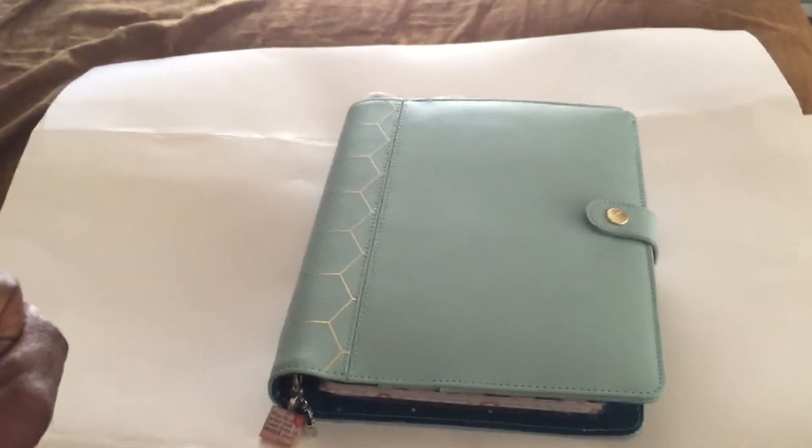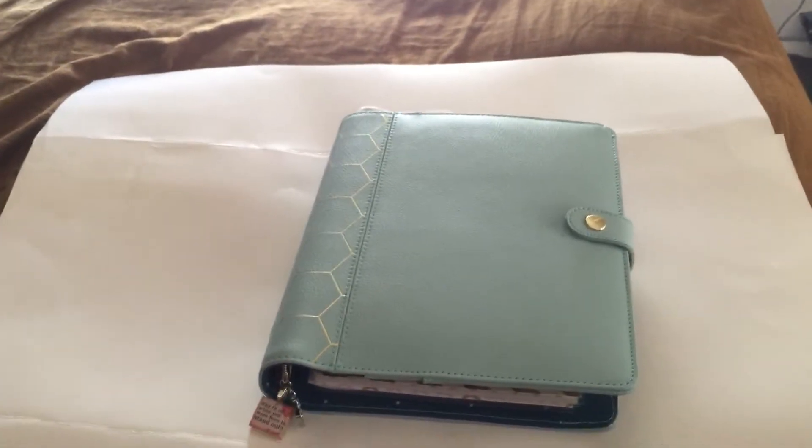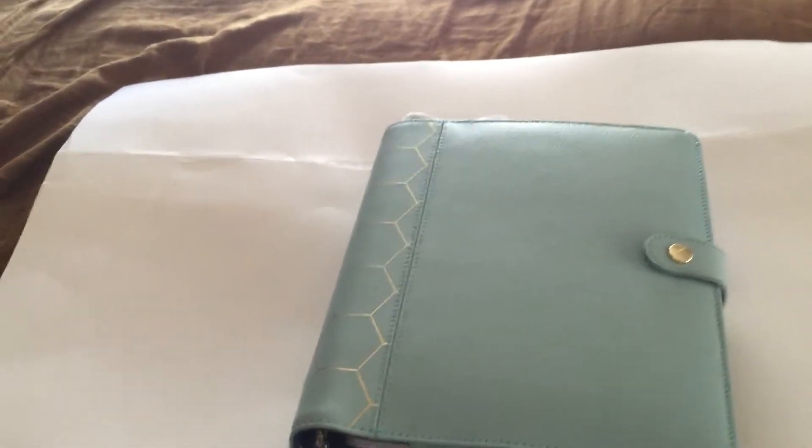So yeah, that is my spiritual binder. Leave comments and suggestions below. I hope you like it — let me know, give it a thumbs up. I'll see you next time with another video. Have a nice day and God bless. Bye.